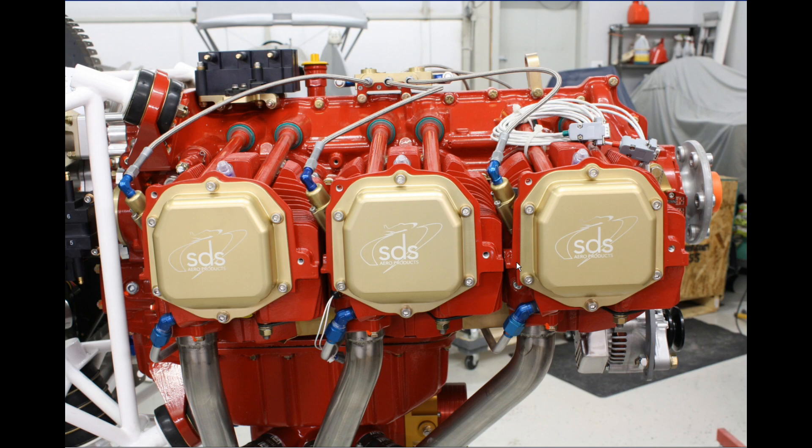This frame shows a Lycoming IO-540 engine with the SDS EFI on it. Up on top we've got one of the coil packs mounted on top of the case; the other coil pack is mounted in the right magneto hole down here. Up here is the fuel distribution block and the fuel lines which go to the injectors. This one has the SDS valve covers — not part of the system, but a nice addition. Down here you can also see the throttle body, and in the very front is the hull sensor and mount.